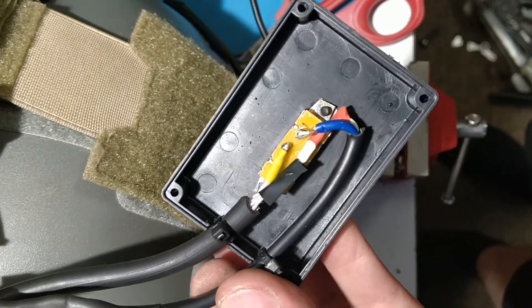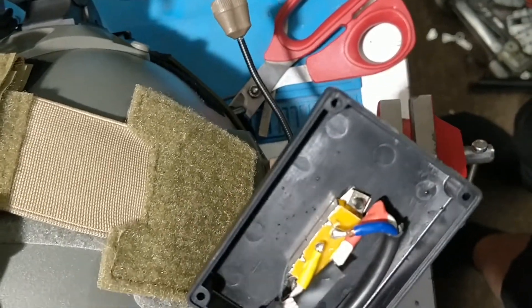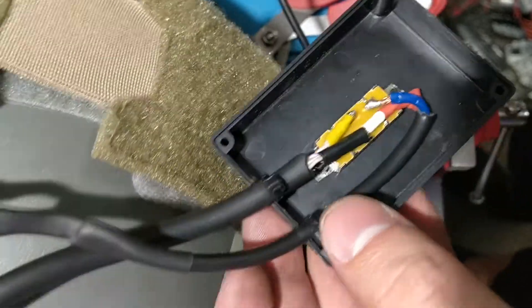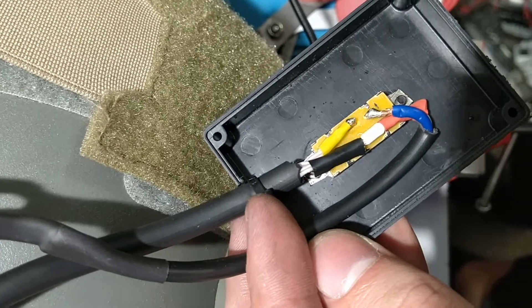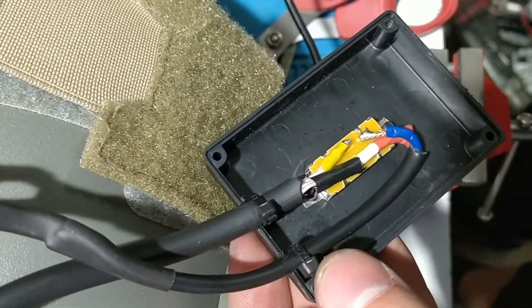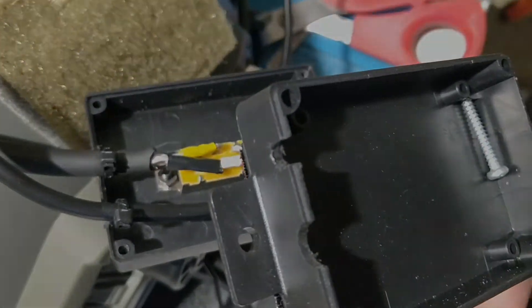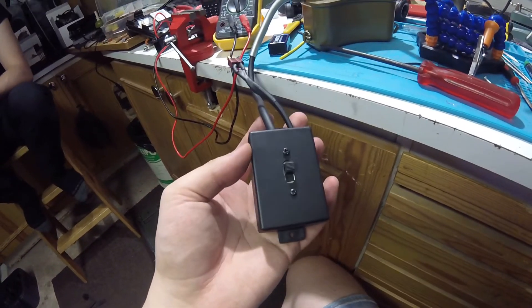This is how the box looks on the inside. Basically soldered on positive contacts and covered up the negative contacts, and soldered them into the deans negative. Some form of a preventive measure to prevent it from being pulled out, zipped tight, and then filed the exit location so that it sits flush in the box. Then we have the box all closed up, so everything is in working order.